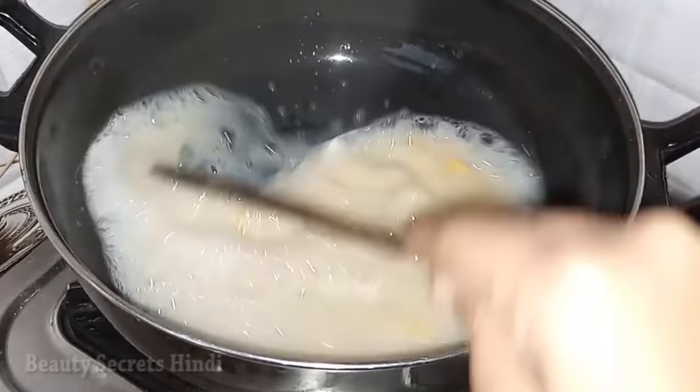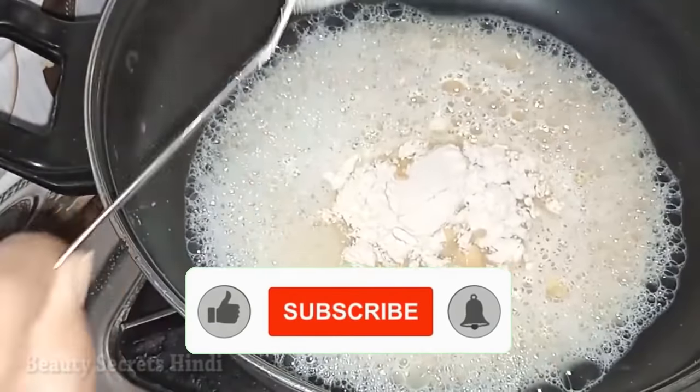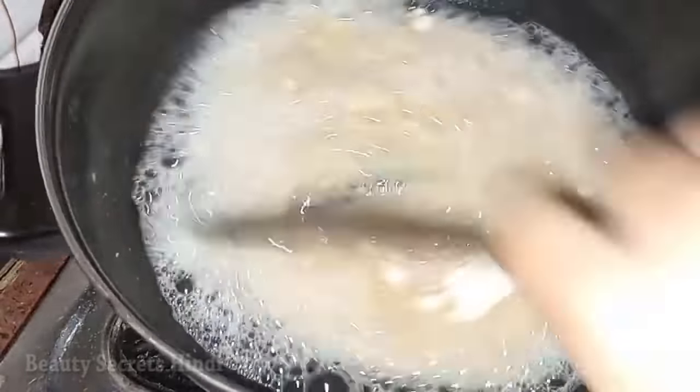After this, I am taking wheat flour — one tablespoon of besan or wheat flour. It works nicely to tighten the skin. We will mix it nicely without any lumps.